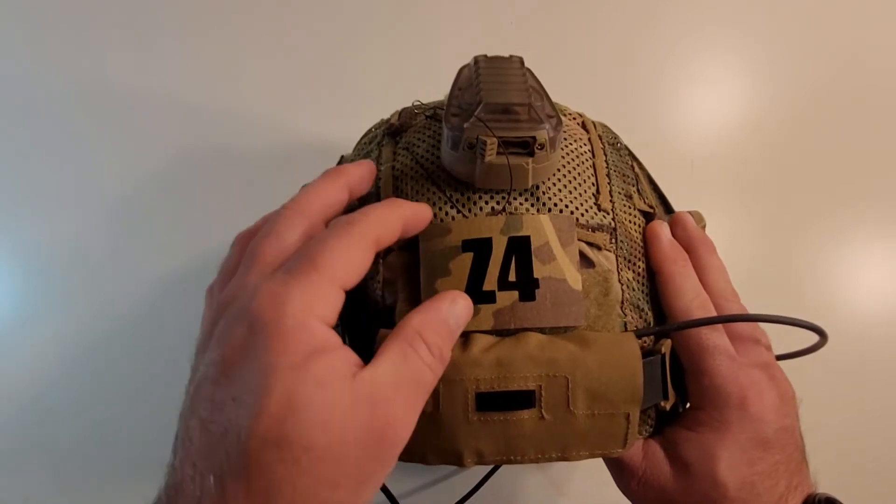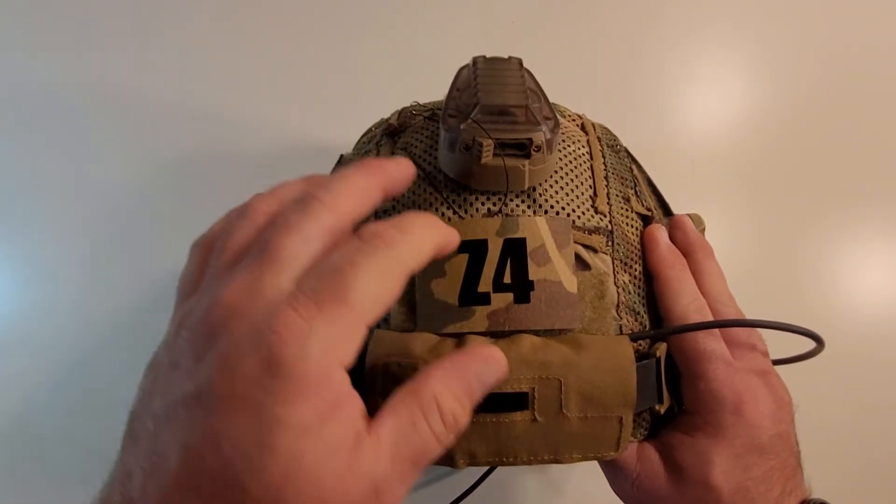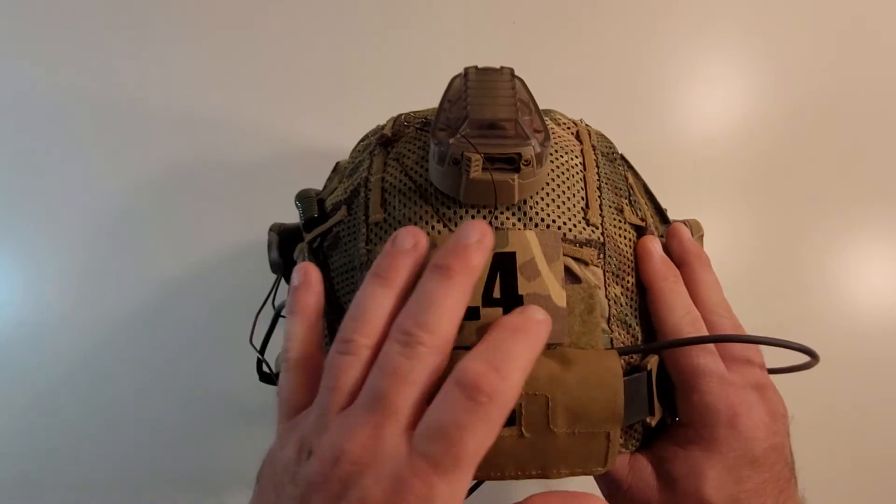I have a call sign patch. It's like a thick PVC plastic — it's actual IR. It's for my call sign, Zulu 4.